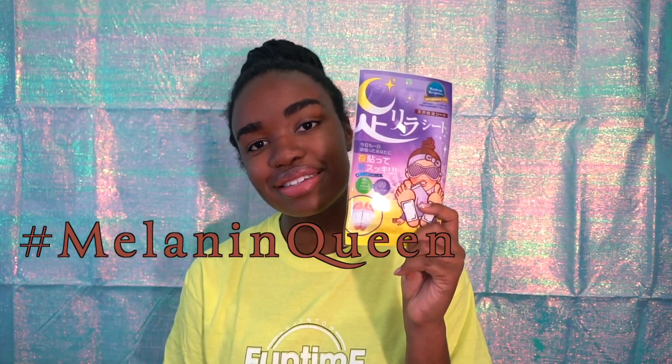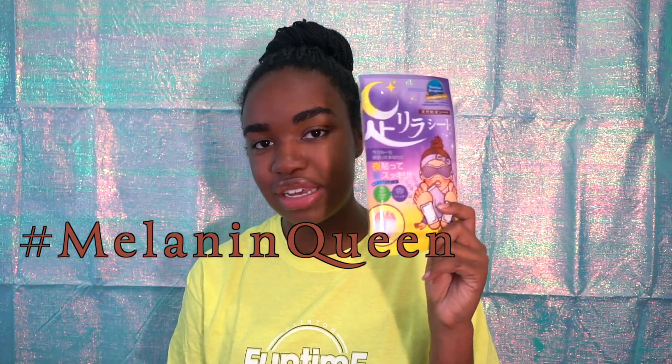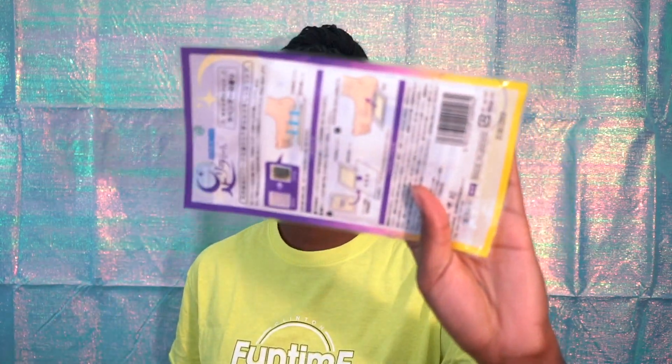So we're doing foot masks instead, with no possibility of my feet getting any lighter than they already are. I would like to try to read the instructions but they're literally all in Japanese. I think this is lavender — I don't know, we're about to find out.